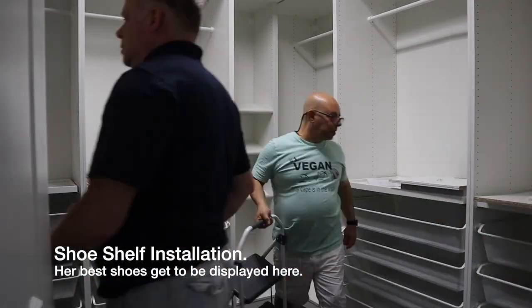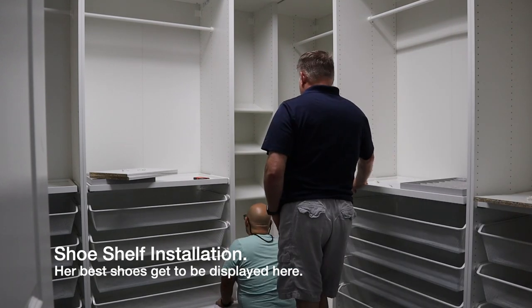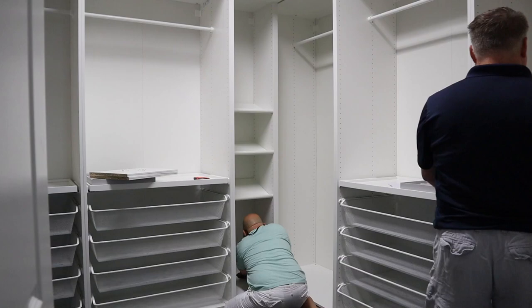Here I am building the shoe rack and the coordinate cabinet add-on. Our favorite shoes will be displayed here on these tilted racks.